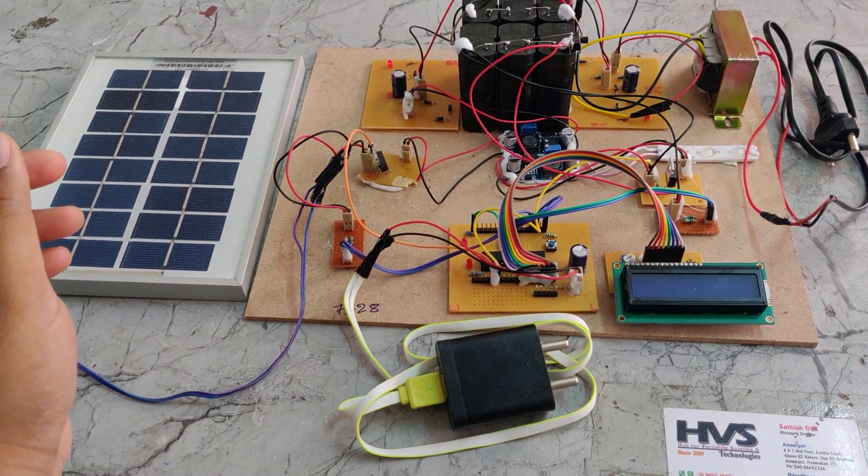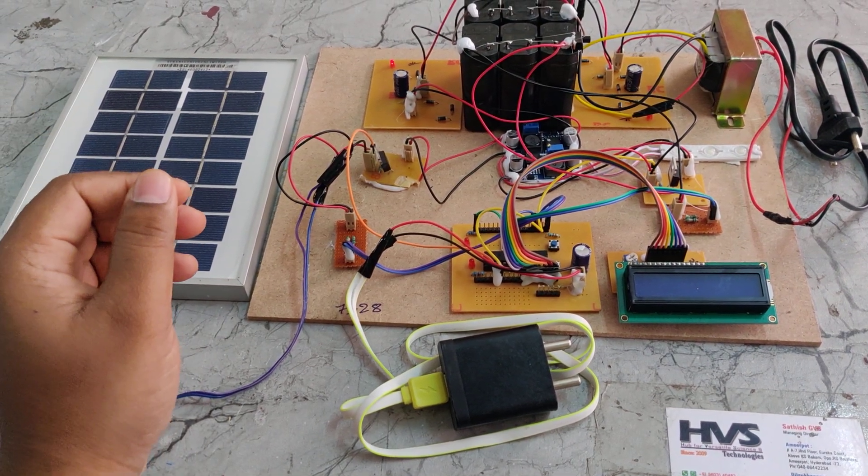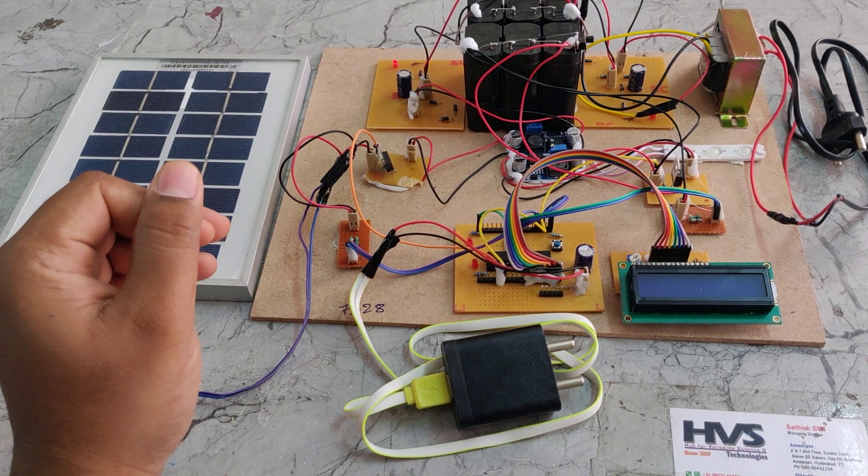Welcome to the project demonstration of solar battery charging using a bi-directional DC-to-DC buck and boost converter.